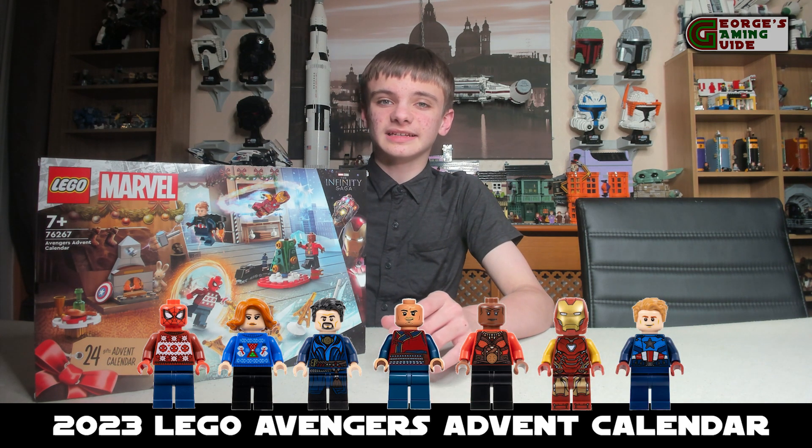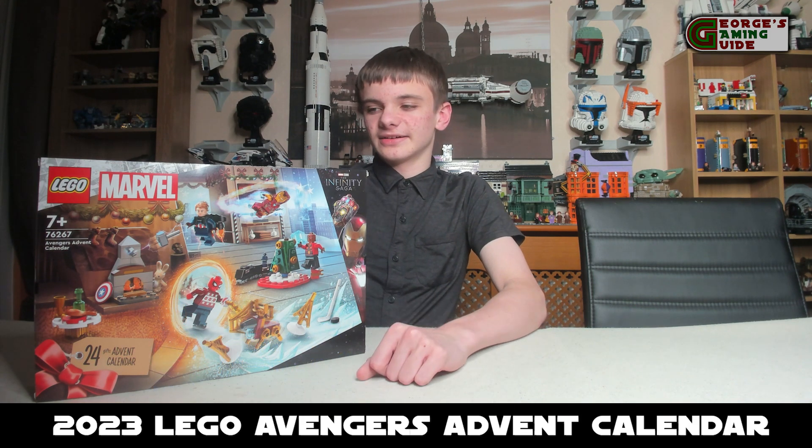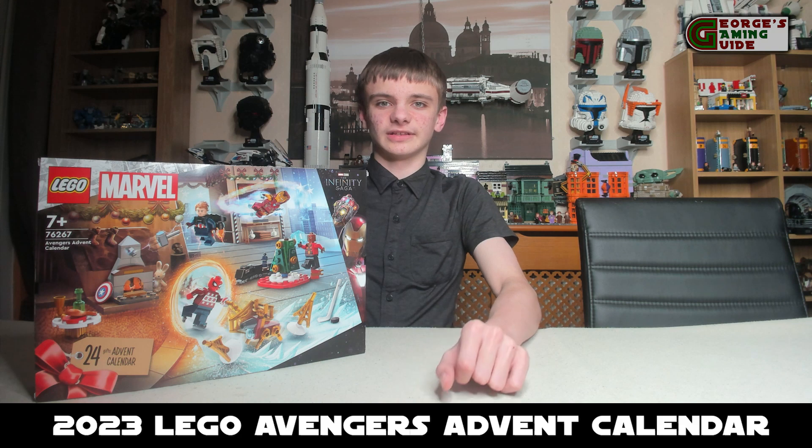Overall I think that this is an okay calendar, but I think Lego could have done a lot better, to be perfectly honest. Without further ado, let's have a look at what we got over the 24 days.